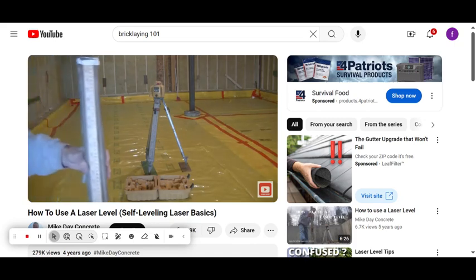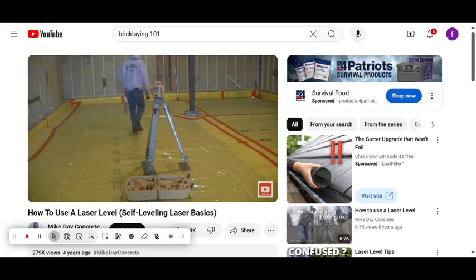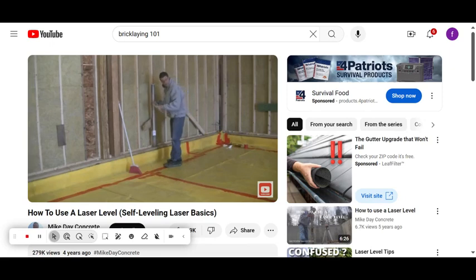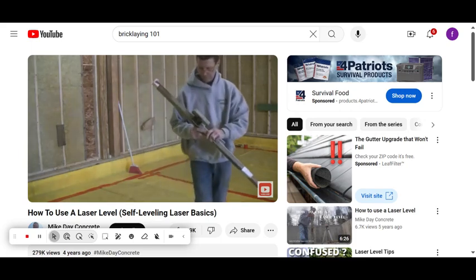Now we're good to go. I have a grade stick with a yardstick on it to have some numbers to go by. That laser is spinning a red beam that's perfectly level all the way around the room — 360 degrees. I'm using the receiver to intercept that laser beam. The receiver beeps fast if I need to move it down to find the beam, and beeps slow if I need to move it up. Once it finds the laser beam, it gives a solid beep.